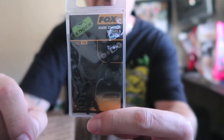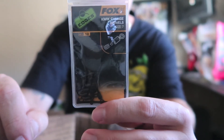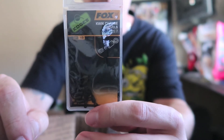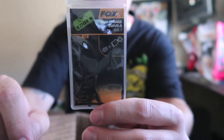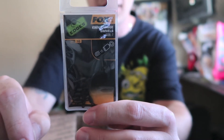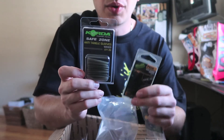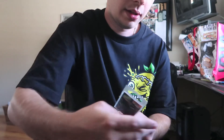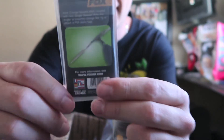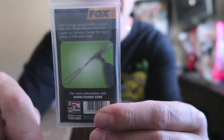Next we got the Fox quick clips. These go after the feeder — this is what connects your leader line and hook to the feeder. The anti-tangle sleeves will go over this to close it up. It's an easy way to change to a longer or shorter leader, back and forth. The anti-tangle sleeves slide over these quick clips and give you a secure connection. You can see on the back there how it works — the anti-tangle sleeve slides over the quick clip, bada bing bada boom.